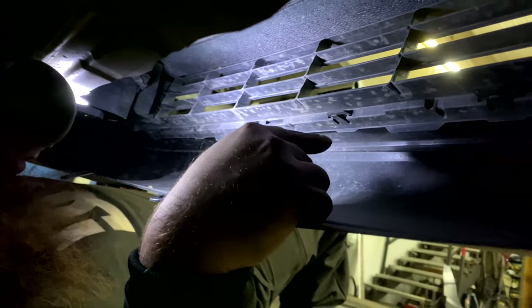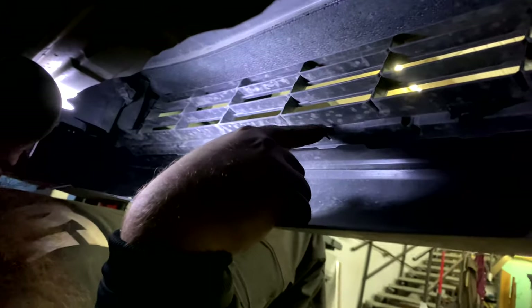To unclip these, you just want to grab this, push in, and just like that. There are also these clips right here — you just have to push them down and then it should start to wiggle off. Just clip those ones down.